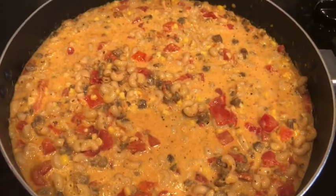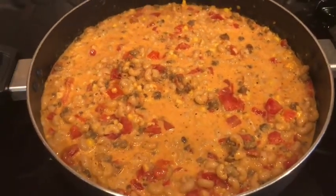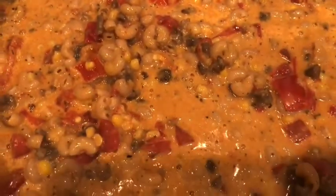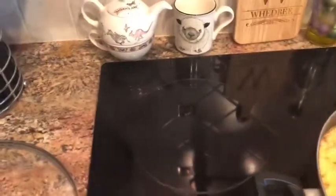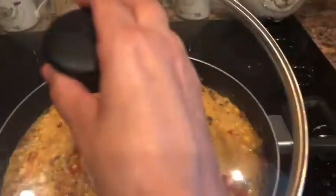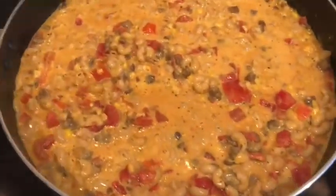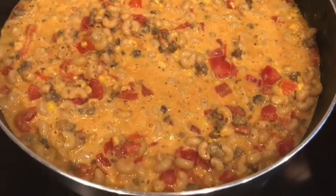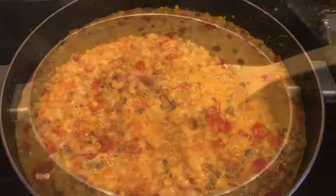We've got two cups of milk because I doubled some of the recipe. This is going to come to a boil — it's getting there, as you can see. Once it reaches a boil, you're supposed to reduce the heat to medium-low, cover it, and simmer for 12 minutes or until the pasta noodles are cooked through and tender. Once that's done, I will come back and show you what we do next.